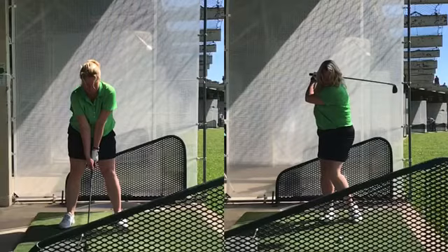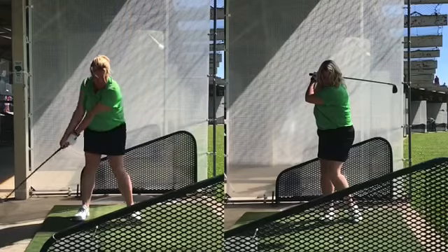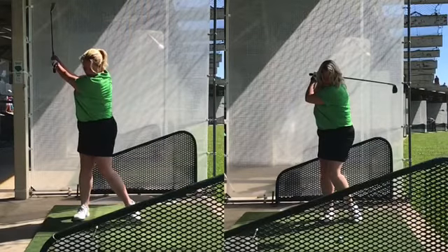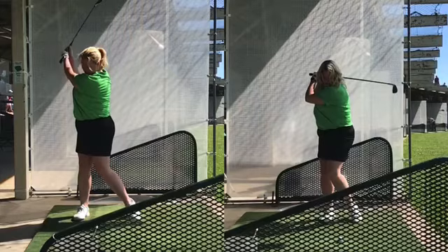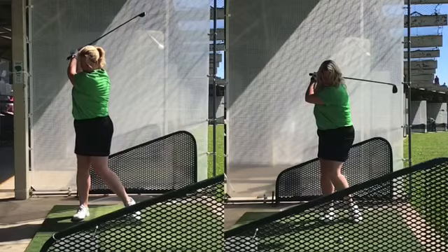So the thought we gave her was to feel like she was making a backswing with no angles — not bending anything, not even her wrist — just to get the feeling of being wide, having a much larger swing arc, and keeping things extended. Everybody's going to fold at some point, but you can see the difference in the length of the backswing here too was tremendous.